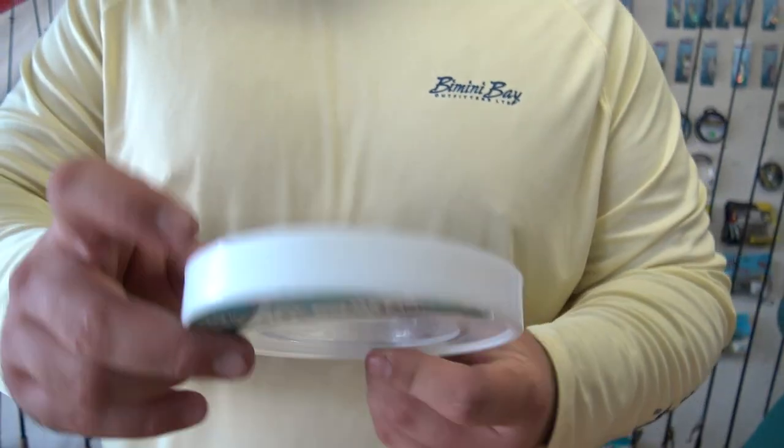I would tie this onto a rod. I like using a seven foot six with a 3500 to 4500 series reel with 15 to 20 pound braid. I always use 30-pound fluorocarbon leader. You don't have to use a specific brand — I use basically whatever I can get cheap at that given time.